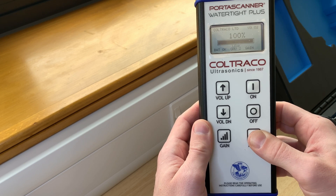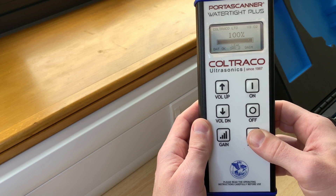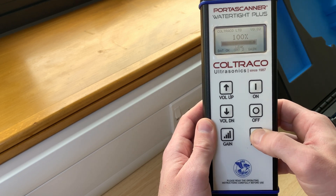In the percentage mode, the display will explicitly indicate whether the measurement corresponds to a watertight state, a weathertight state, or a leak. In this case, the word leak is clearly visible below the indicator bar.